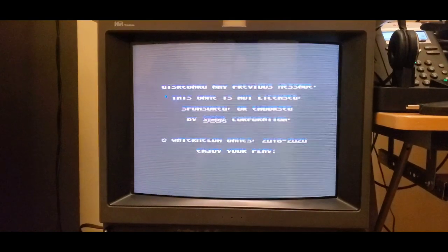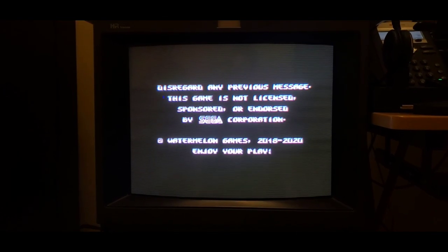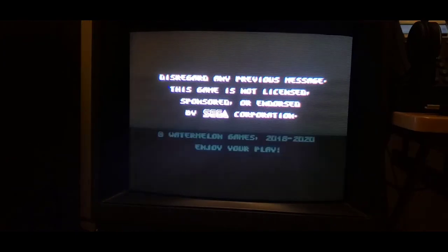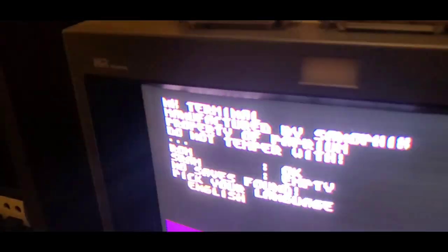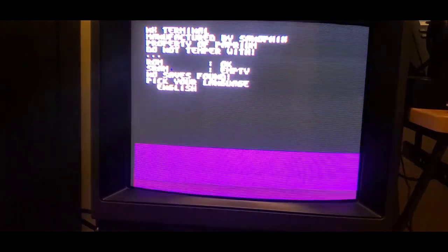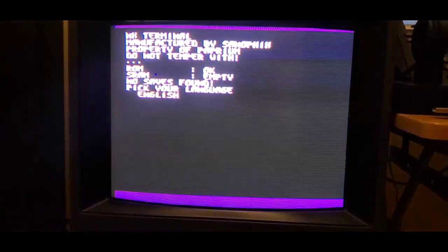Please ignore the drive-seeking noises — that's my computer trying to restore a damaged disk, not my Sega CD. Some kind of memory test or something. Oh, pick your language — that's interesting. English, of course. 'Do not switch off saving.'